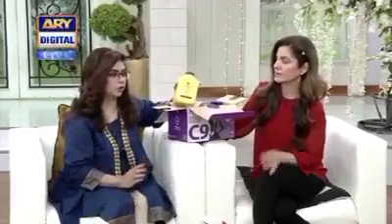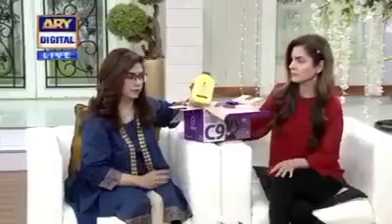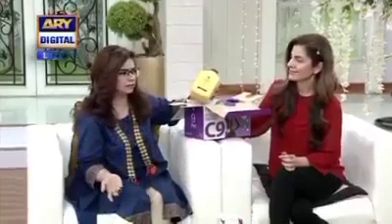This aloe vera gel is as pure as if you are directly taking it from the plant. We can consume it from plants, but there are four hundred types of aloe vera plants. There are only four or five edible types that we can consume or add. Otherwise, you don't know if it's wild or not, so we don't need to use those.